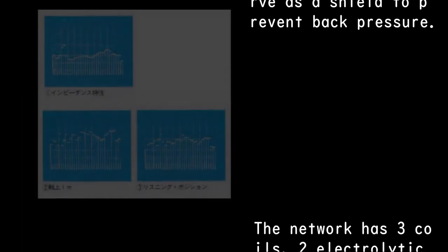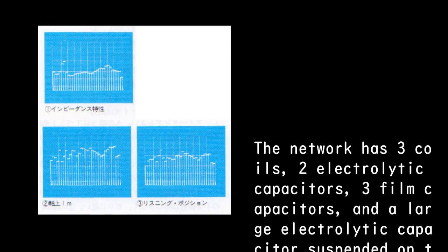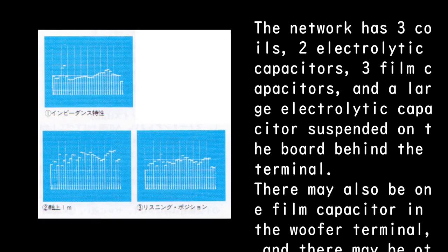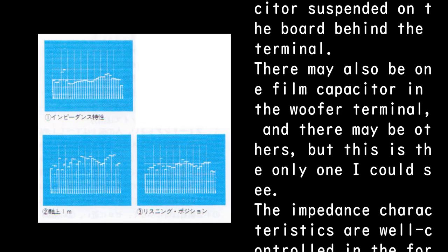The network has three coils, two electrolytic capacitors, three film capacitors, and a large electrolytic capacitor suspended on the board behind the terminal. There may also be one film capacitor in the woofer terminal and possibly others, but this is the only one visible.